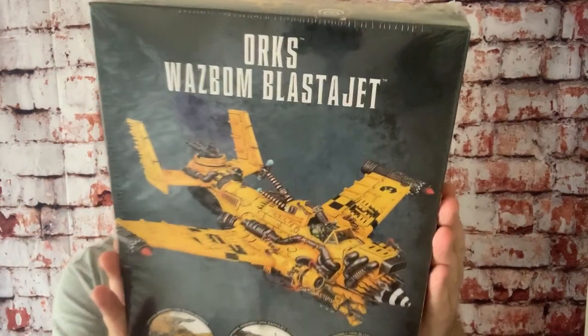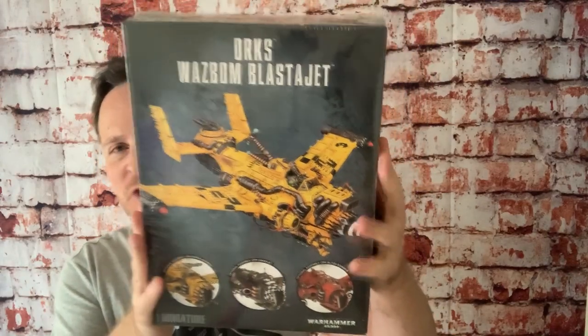Hey guys, welcome back. This week's something completely different - we're gonna look at Games Workshop's Wasbomb Blaster Jet Kit. Disclaimer: if you're here looking for explanations about Orcs, Age of Sigmar, or Space Marines, I'm not the guy at all. I don't play or know anything about Games Workshop. I'm a plastic scale modeler - if you're new to the channel, I build things like F-15 Eagles, F-16s, F-18s, that kind of thing. I bought this because I thought it'd be a cool project.